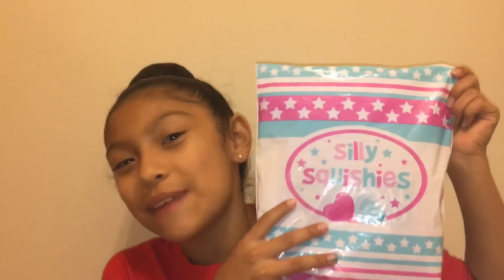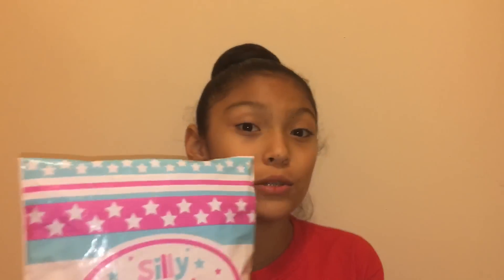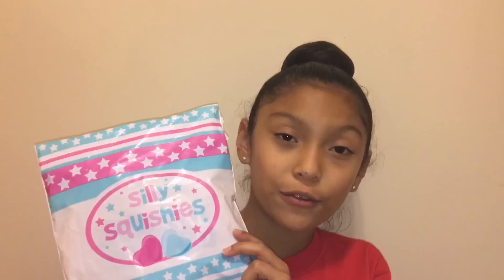Hey guys, it's me here and today I got another squishy package. This squishy package is from sillysquishes.com and I'm actually really excited because I haven't ordered from them for a really long time. So without further ado, let's get started.